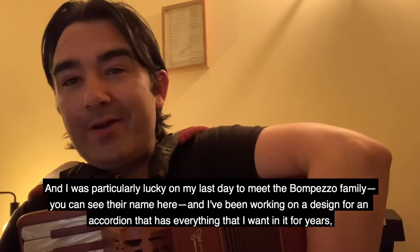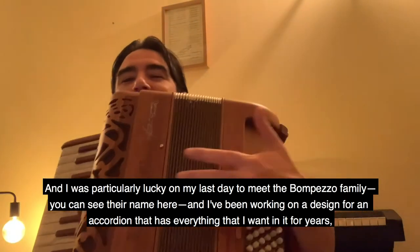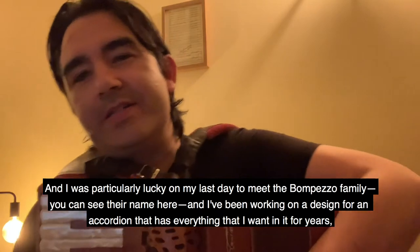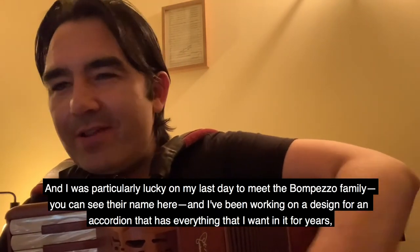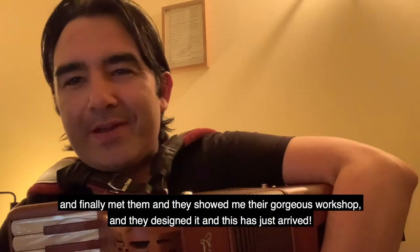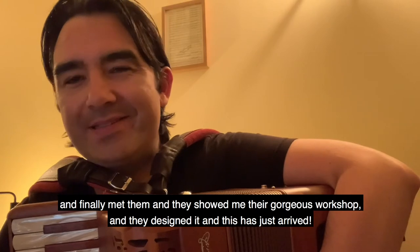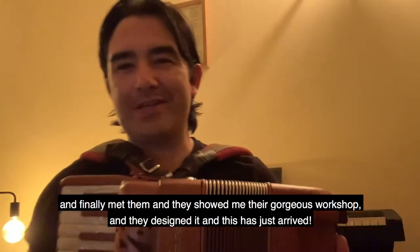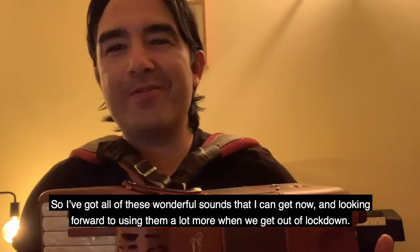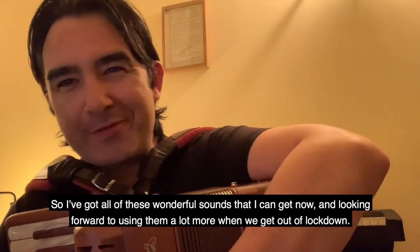I was particularly lucky on my last day to meet the Bompezzo family — you can see their name here. I've been working on a design for an accordion that has everything I want in it for years. I finally met them, they showed me their gorgeous workshop, and they designed it. And this has just arrived, so I've got all of these wonderful sounds that I can get now, looking forward to using them a lot more when we get out of lockdown.